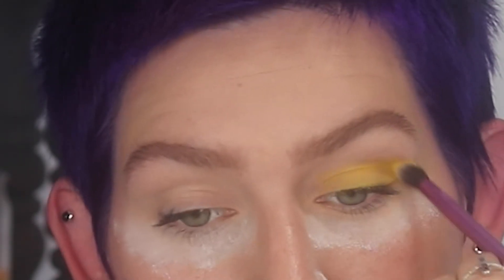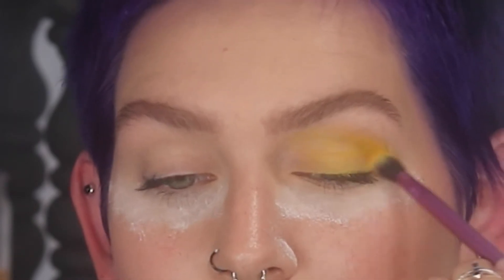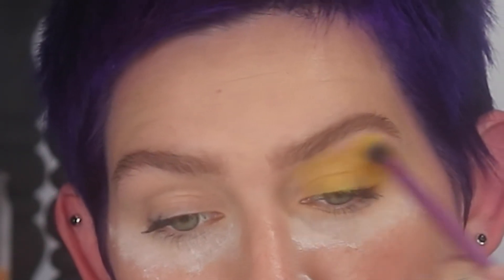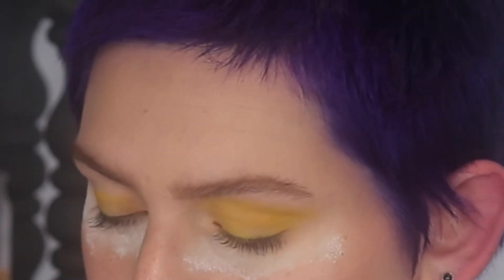For the eyeshadow I'm going immediately in with the Viseart Editorial Brights yellow color, using a small fluffy brush. I'm starting by applying it all over the lid and up into the crease. All I had on my lids from before was a little bit of foundation and translucent powder, so I'm not going in on fresh concealer or a white base just yet. The yellow is going to act as both the transition color and the crease color, applied with soft motions all the way down to the lash line and above the crease.